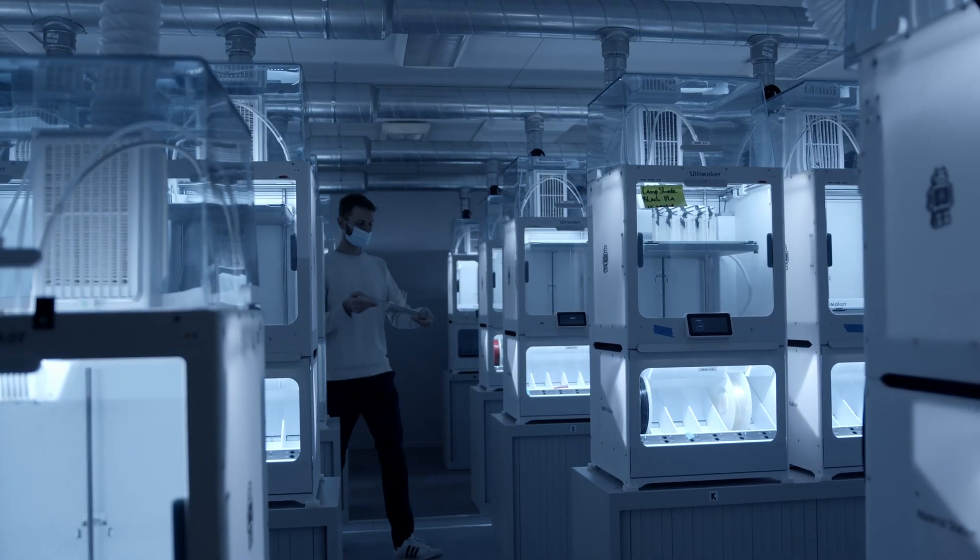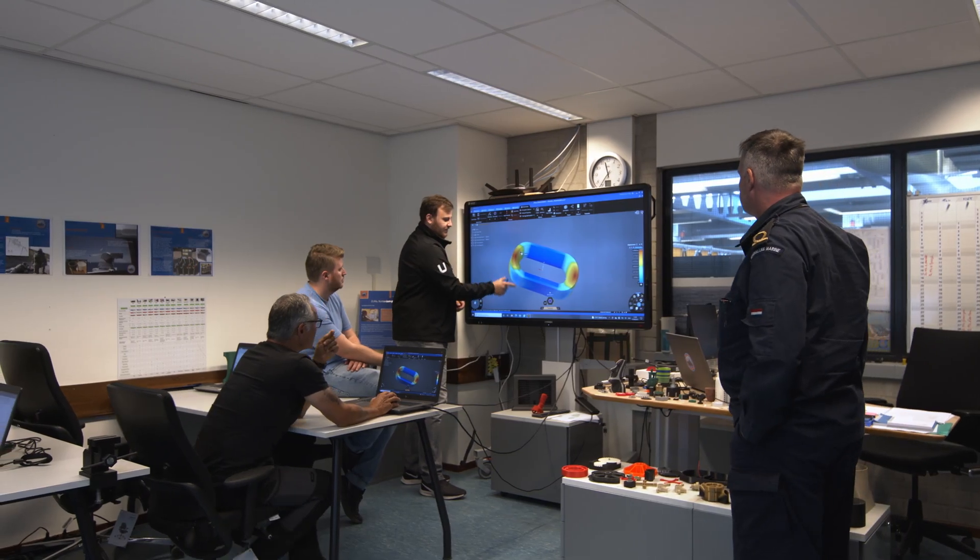Utilizing the power of Ultimaker's platform and its partners allowed us to go beyond what we previously thought possible.